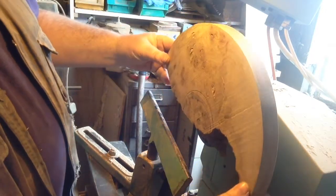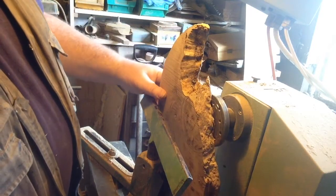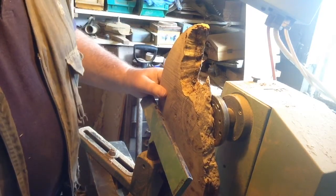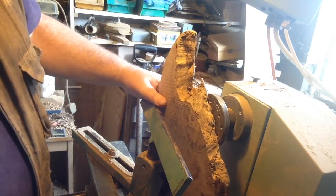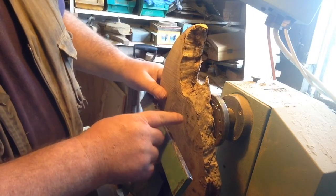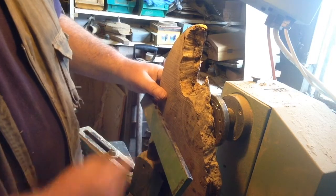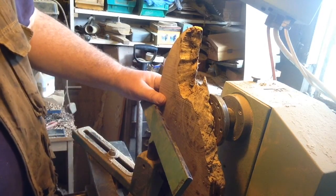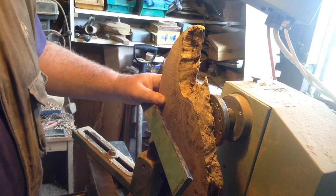What I've done is just screwed it straight to a faceplate. And what I'm gonna do is try and do a bit of wall art with it - something a bit different with this burr oak. I've put a pencil line on so that I stay clear of the screws coming in from the back in the centre. Not quite sure what we're gonna do, but we'll find a design as we go along.